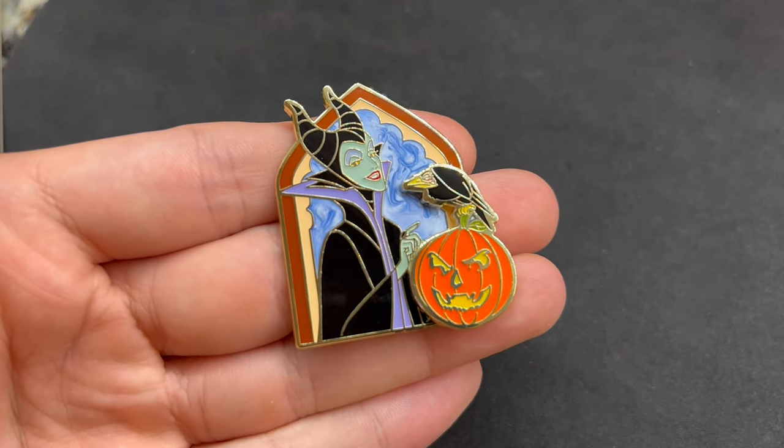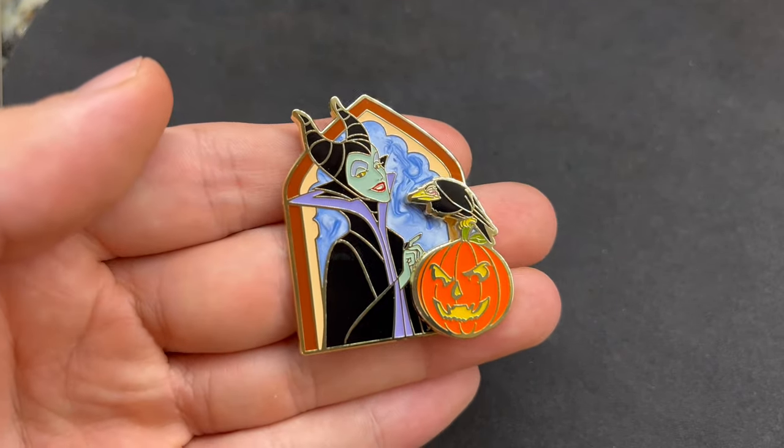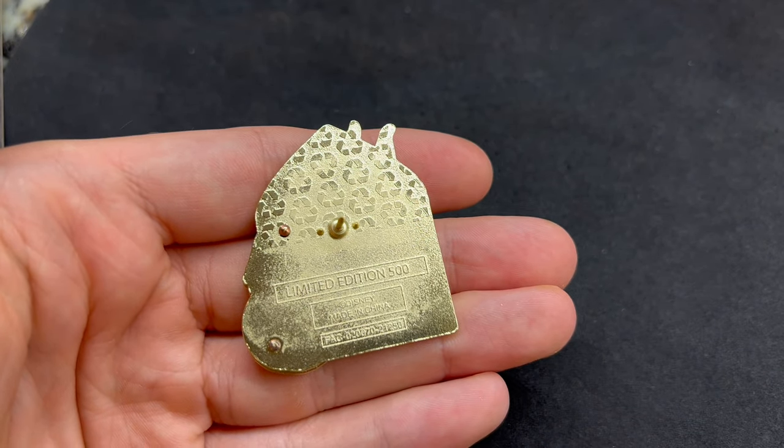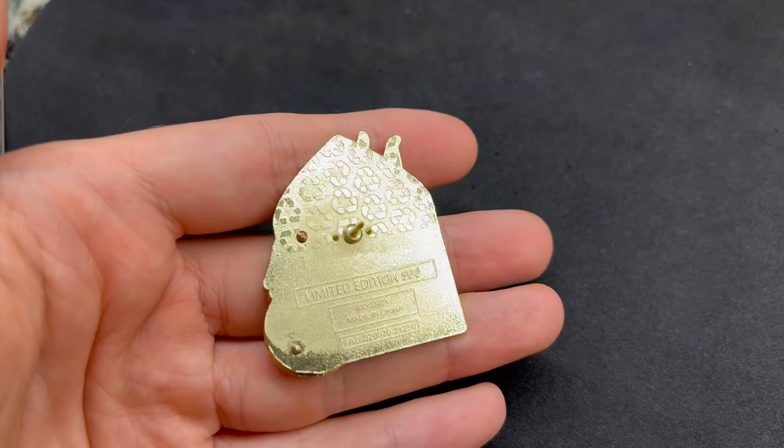Here's a closer look. I love the pin-on-pin pop out — I think this came out great. There we have the back again: gold tone finish, limited edition 500, officially licensed Disney pin.